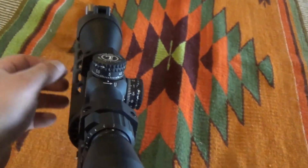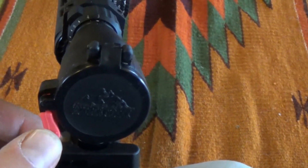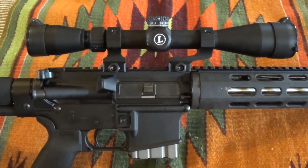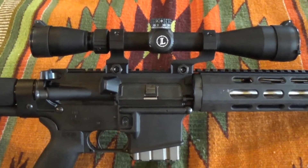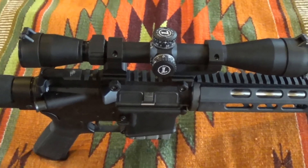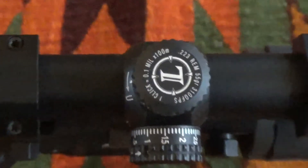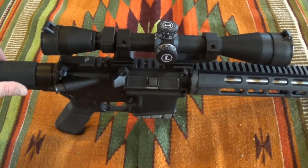Since this is an AR-15 and it will get banged around, I put some Butler Creek scope caps on it — that was our last little upgrade. Overall we're really happy with this scope and we're going to recommend it. If you're looking for a good mil dot scope with a BDC also, this is a pretty good buy. As of April 2015 this can be found for about 350 bucks on eBay with the billet aluminum mounts — the Leupold Mark AR Mod 1. It's definitely set up for a 20-inch barrel with 55 grain bullets. Thanks for watching folks, and if you have any questions post them below. Feel free to give a thumbs up and subscribe.